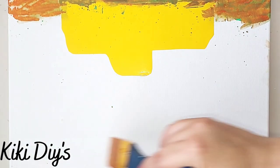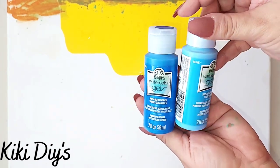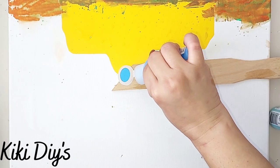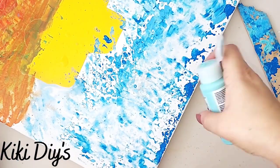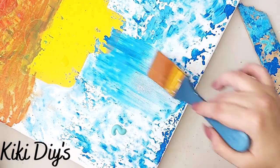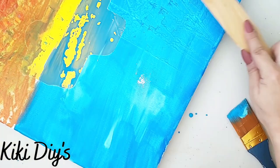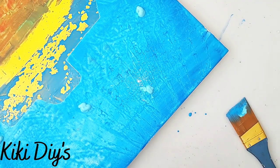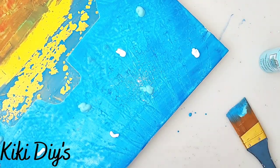Now we're gonna do the same thing for the top part. I'm adding water, then I'm gonna take my beautiful blue colors from the Folkart watercolor gels — I'll leave all the names in the description box. I'm gonna do the same tapping motion, adding some blue and brushing and tapping. There are no rules for this, just make anything and everything you want and have fun. I'm adding some white and continuing to tap.